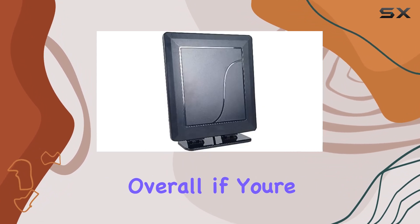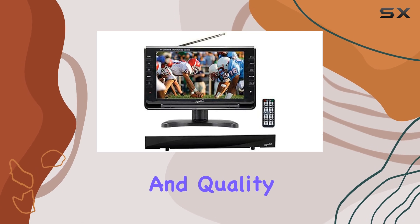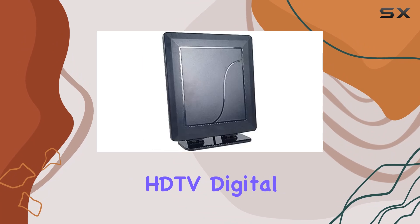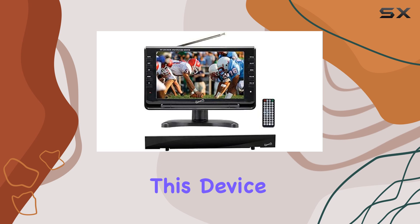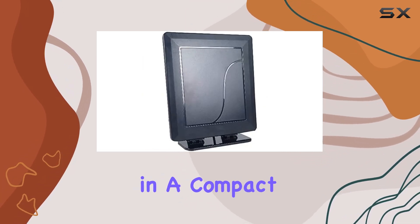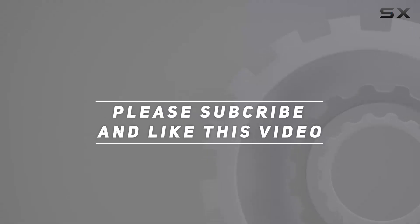Overall, if you're looking for a portable entertainment solution that offers both flexibility and quality, the Supersonic 9-inch portable LCD TV with HDTV digital antenna is a solid choice. Whether you're watching TV indoors or outdoors, this device delivers sharp visuals and decent sound in a compact package. Check out the video description for updated price, and thank you for watching this video.